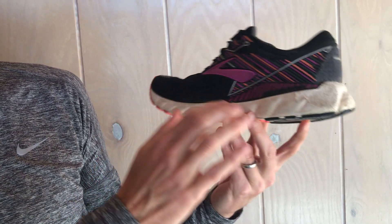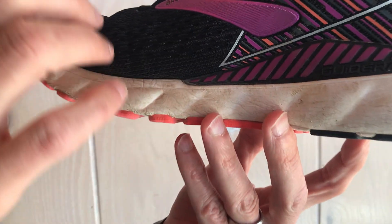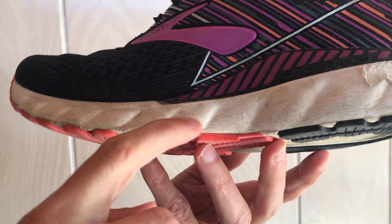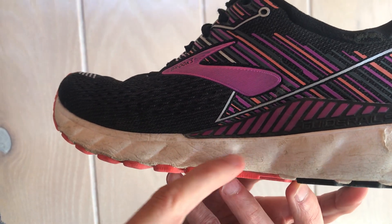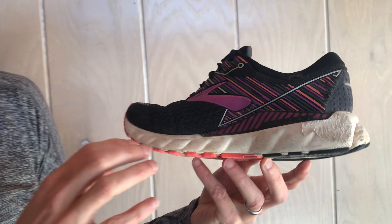The next thing we're going to look at is the midsole, which is the cushion or foam that is in between the upper and the outsole. Some things to look for are these deep creases — you can see this shoe has a lot of horizontal creases and wrinkles in the midsole. That's a sign that the compression of that midsole is gone, so the cushioning has been worn out and it's not going to give that return or spring that the shoes had when they were first purchased. These deep wrinkles are a telltale sign the shoe needs to be replaced.